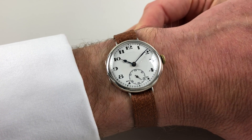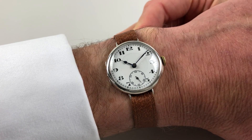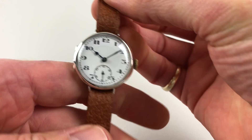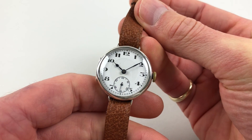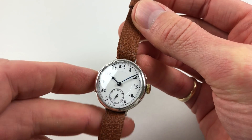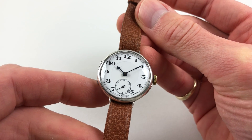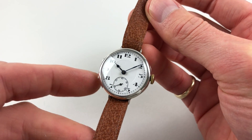This is an early mid-sized silver wristwatch which dates to 1924. The watch has a white enamel dial with a sunken centre, which has a slightly matte finish to it. There are black Arabic numerals and also a recessed subsidiary seconds dial.